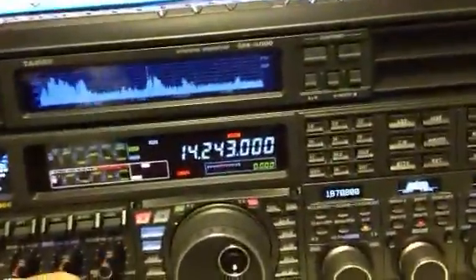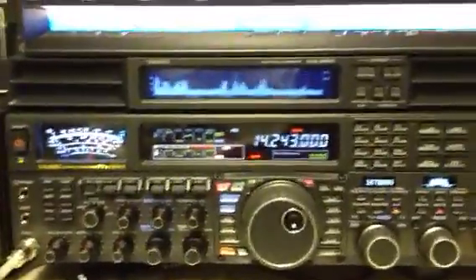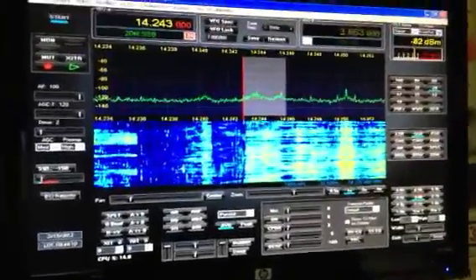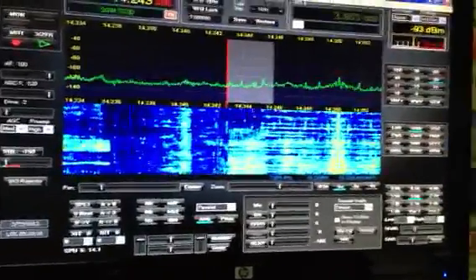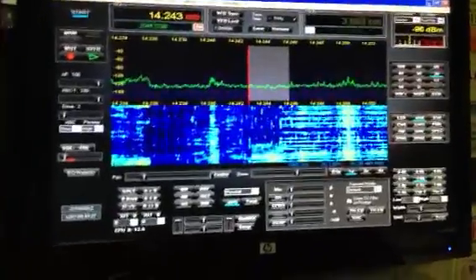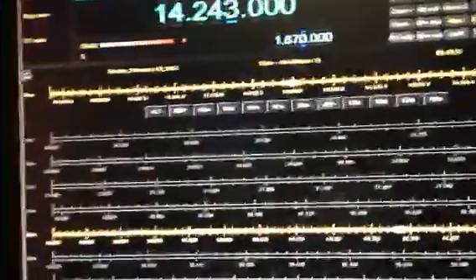The Yaesu 5000 actually has an IF output. The IF output on the Yaesu 5000 is easy to hook up — you use a BNC connector and hook it up to the LP Pan. You can get an LP Pan made specifically for the Yaesu. Then you just download the software. The software download is free; you buy the LP Pan adapter and you need to buy a sound card.